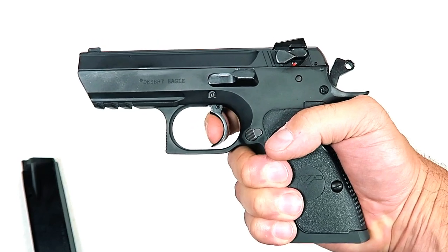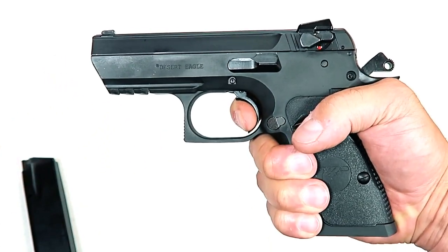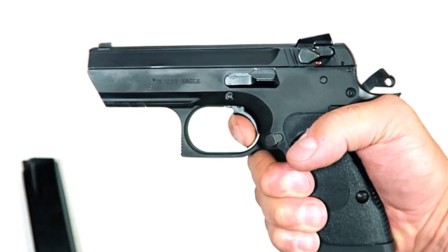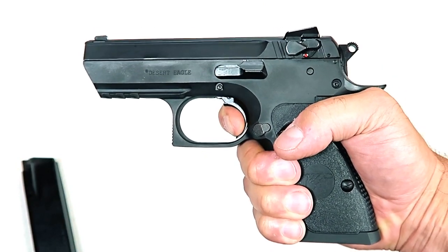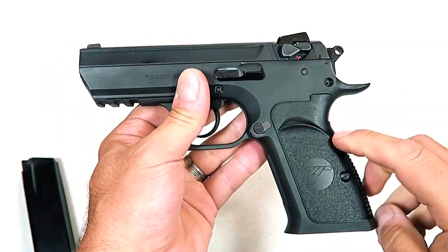One of the things I like is that for those looking to carry the gun, they can carry in half cock — so you don't have the full double-action trigger pull. You can go right there, and then of course the gun goes into single action. You're looking at a very smooth trigger pull, and the follow-up shots are very quick. Of course, you can always carry in double action if you choose.